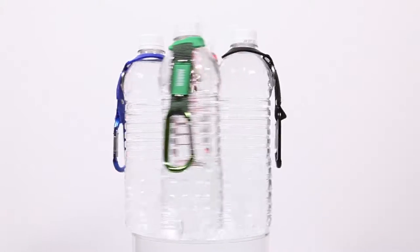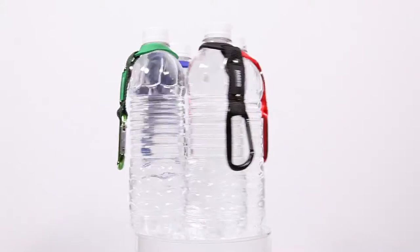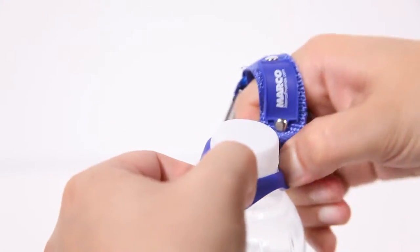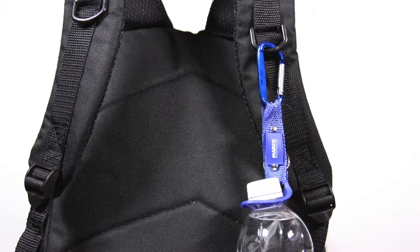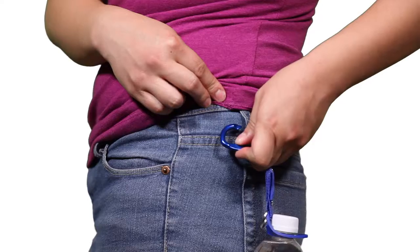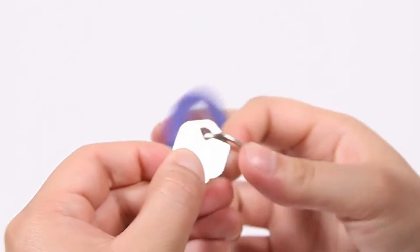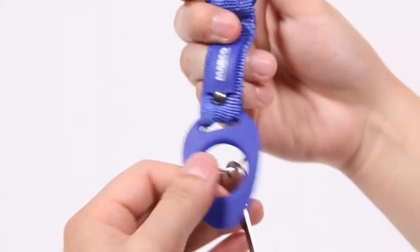At your next event, gain immediate exposure for your brand by passing out this useful carabiner with a bottle holder. Slide the rubber grip over the top of a water bottle and secure it underneath the lid. Then clip the carabiner to a backpack, belt loop, or gym bag so you can enjoy your day with less things to carry in your hands. Plus, you can attach your keys on the keyring behind the rubber grip for added convenience.